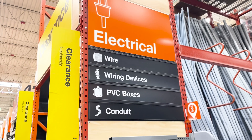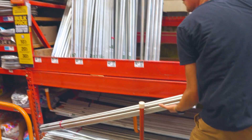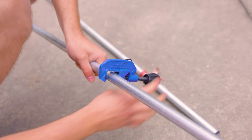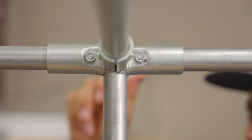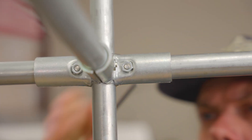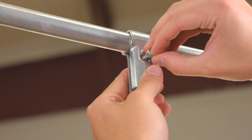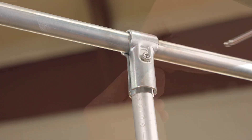You can buy EMT conduit in the electrical aisle of your local hardware or home improvement store. It's made of steel, but you can easily cut through it with a handheld tool. Maker Pipe connectors exist so you can securely join pieces of EMT conduit together and create awesome projects that you'll love. We designed them to clamp around conduit and rely on friction, which means you can build your project without needing to use electricity or specialty tools like a drill or a welder.